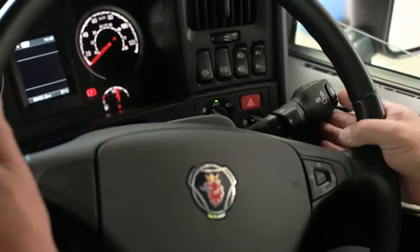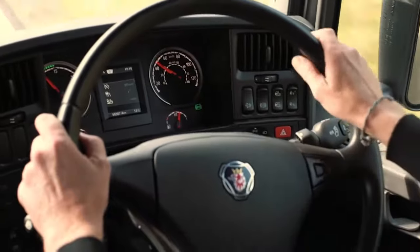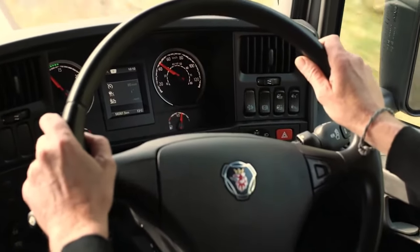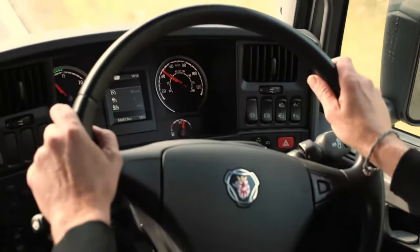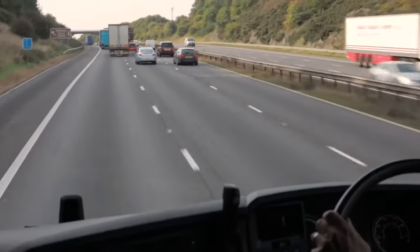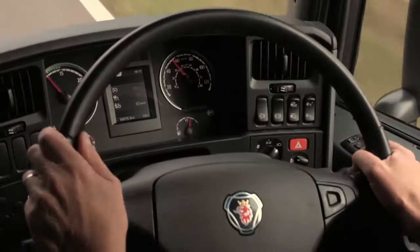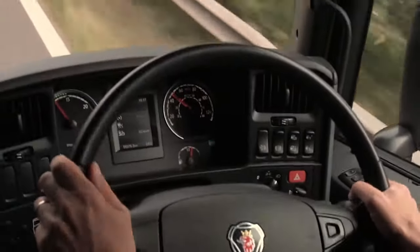While the retarder is working, you'll see this symbol light up on the instrument panel. To cancel the retarder, return the lever to the zero position. If you don't, the retarder will come on and slow the truck every time you take your foot off the accelerator. This will make your fuel consumption worse and give you a lower driver support score. So do remember to cancel it.